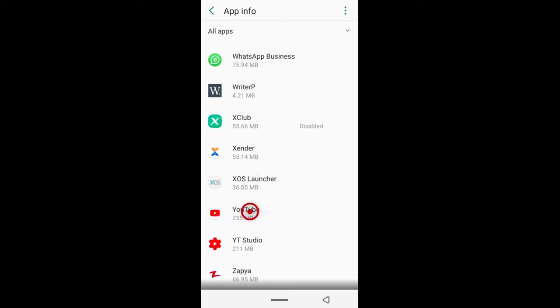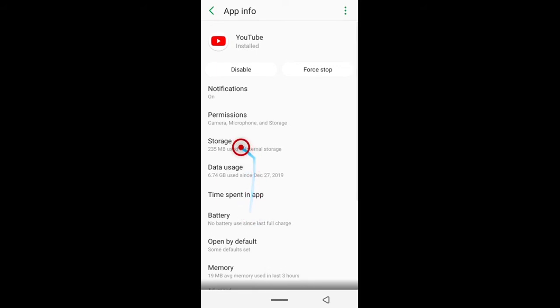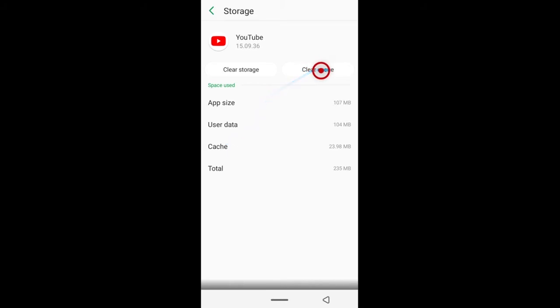Here's YouTube. Tap the app, then click Storage, then click Clear Cache, and it will be done. Go back to SDMaid and you'll see that YouTube will no longer be listed as one of the apps you have to clean up.